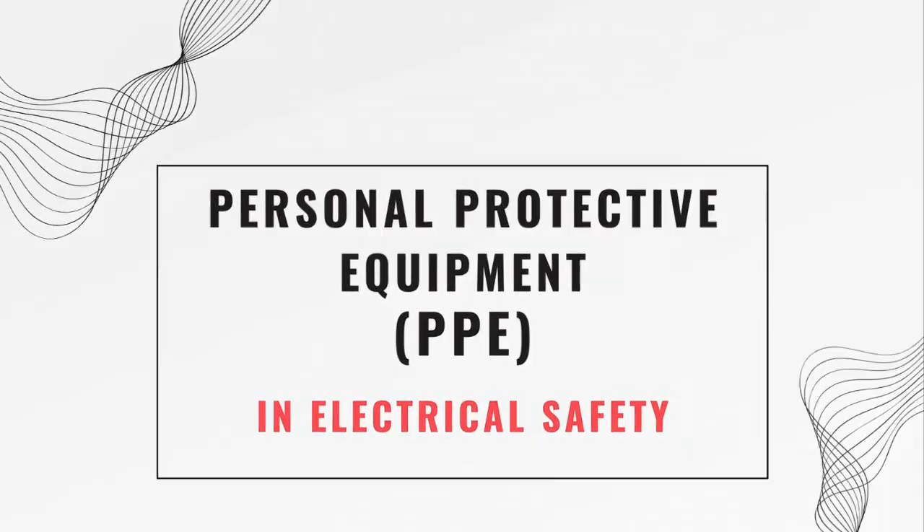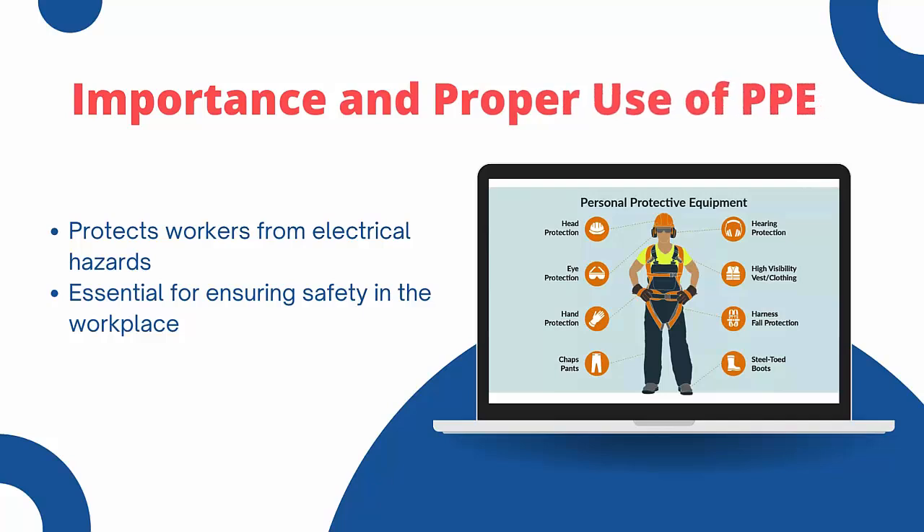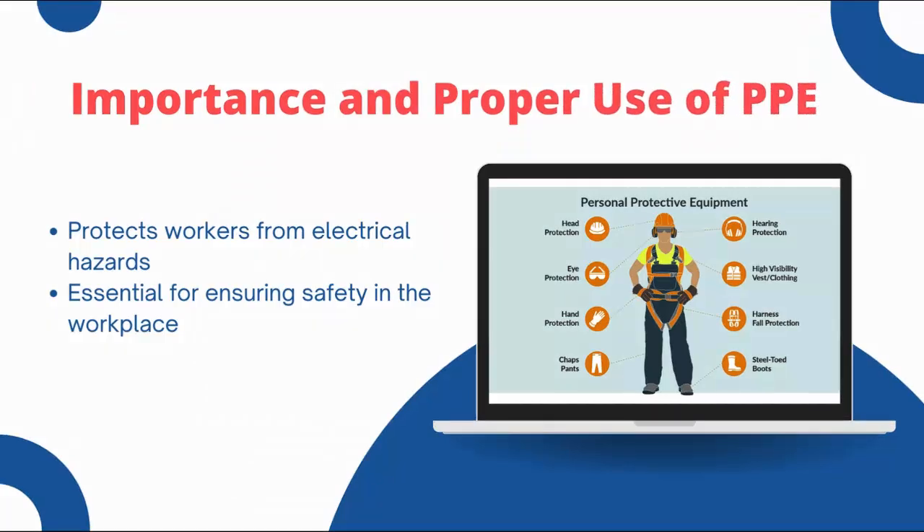Personal Protective Equipments or PPEs. Welcome back. In this lecture, we will discuss the importance and proper use of Personal Protective Equipments or PPE in electrical safety. Using PPE correctly is essential for protecting yourself and others from electrical hazards. Let us explore the different types of PPEs and how to use them effectively.